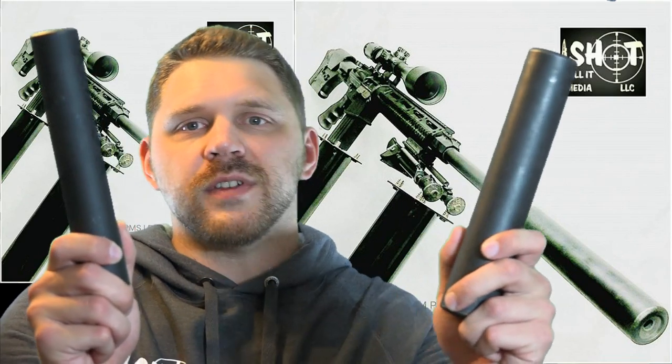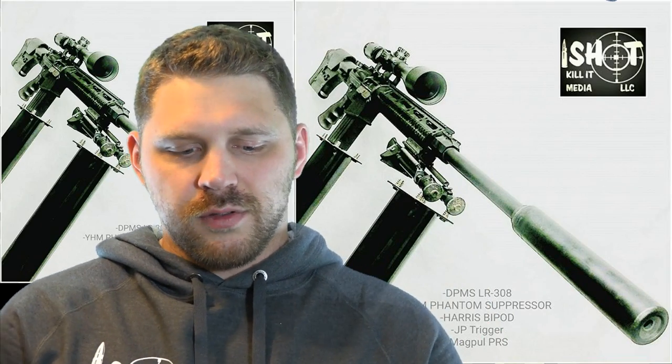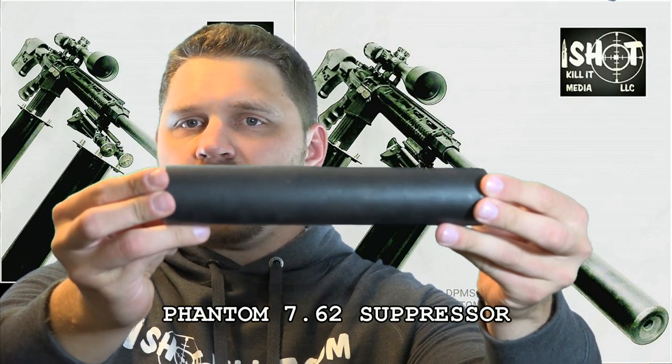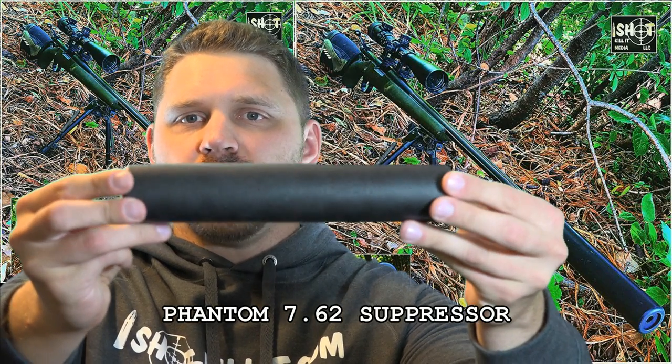Hey everybody, Patrick from One Shot Killa Media here. Today I just wanted to give a quick shout-out to YHM, or Yankee Hill Machine, and explain why their suppressors are so kick-ass. I've got the two suppressors here that I always use, which are YHM suppressors. This first one is the Phantom Suppressor 762. I use this on my 308 and my 223s, and it works really well.